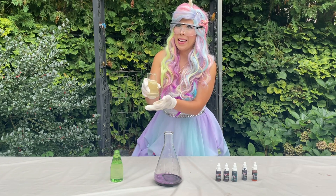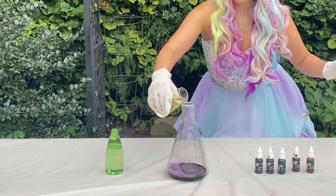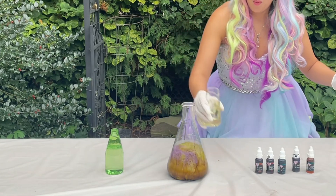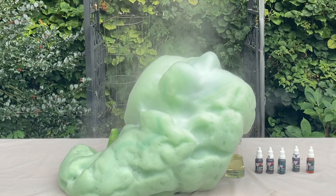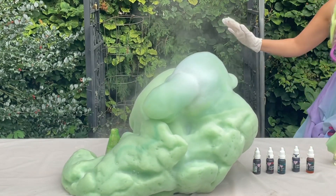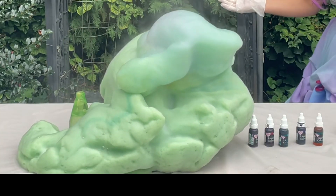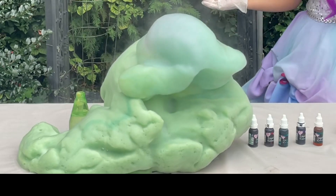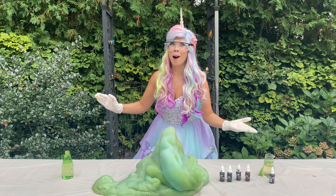Are you ready? I'm going to stand back. Here we go! Whoa! Oh my goodness! Wow! Oh it is hot too! Look at that bubble! That's amazing! That was awesome! But I think we can make it even more awesome — let's try another one.